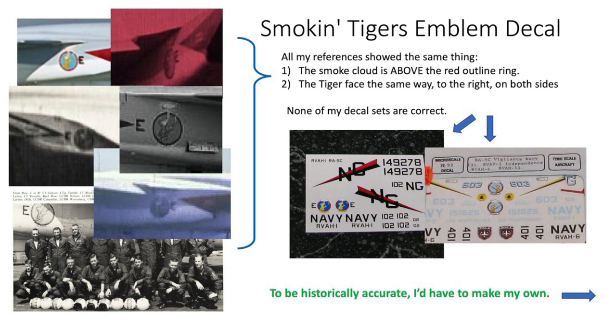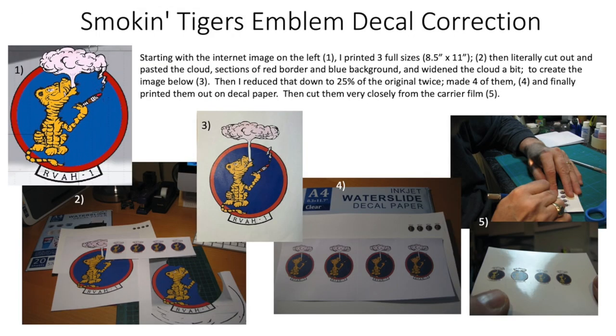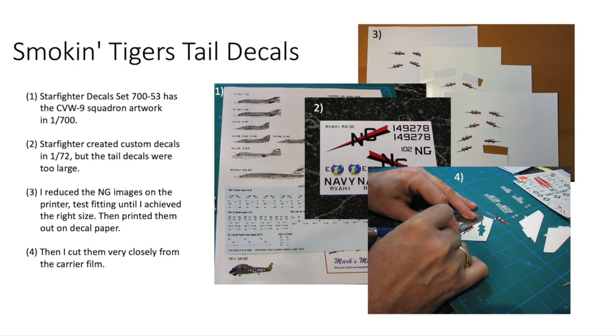Starting with the internet image, I printed three at 8.5×11, then literally cut out and pasted together the cloud, sections of the red border, and blue background, widening the cloud slightly. Then I twice reduced that down to 25% of the original, made four of those, and printed them on decal paper, later cutting them very closely from the carrier film before applying. For the tail NG decals, Starfighter's 1:72 versions were a bit too large, so with my printer I repeatedly reduced them and test fit the images until I achieved the right size, then printed them on decal paper and cut the carrier film very closely before applying.